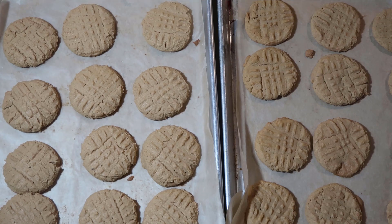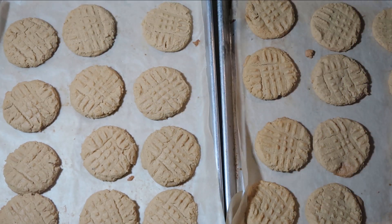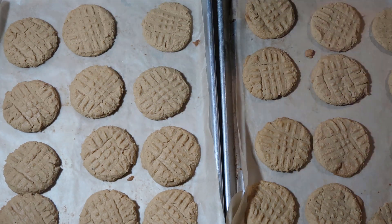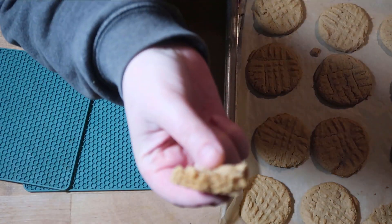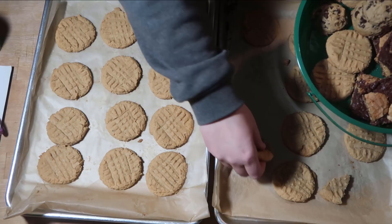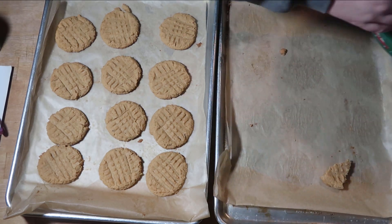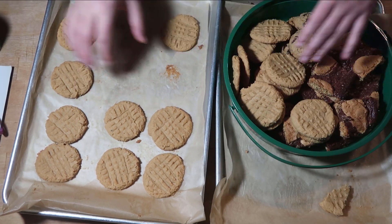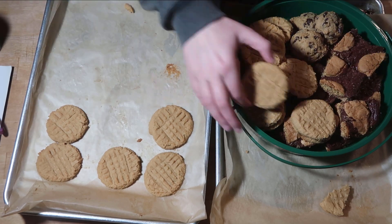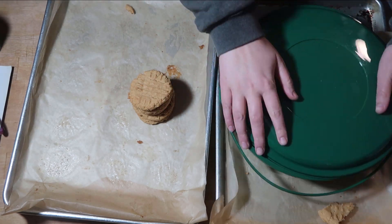Yum, mmm. These are peanut butter cookies — you can't get better than that. Thank you so much for watching this baking video. If you like this video, please feel free to hit the like button. Make sure that you're subscribed and hit that notification bell so you can be notified when I upload my next video. Thank you so much for watching, I'll see you next time!